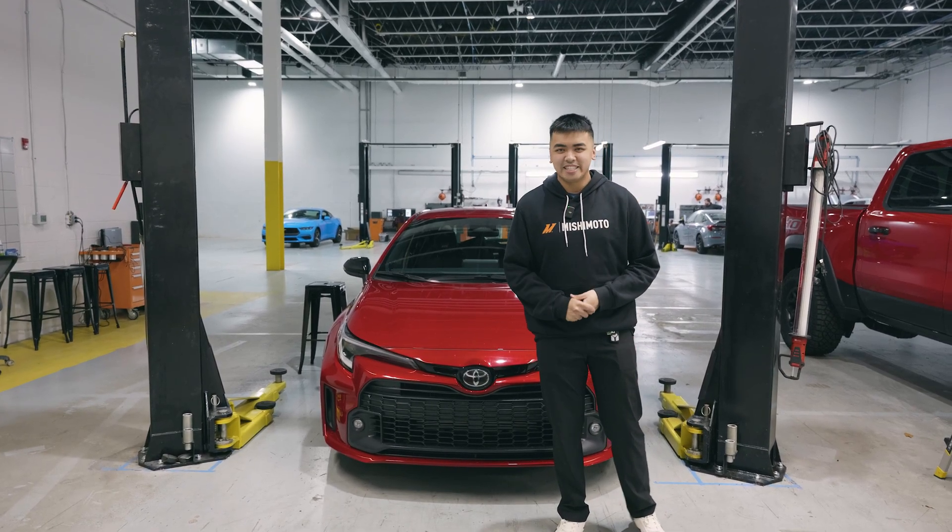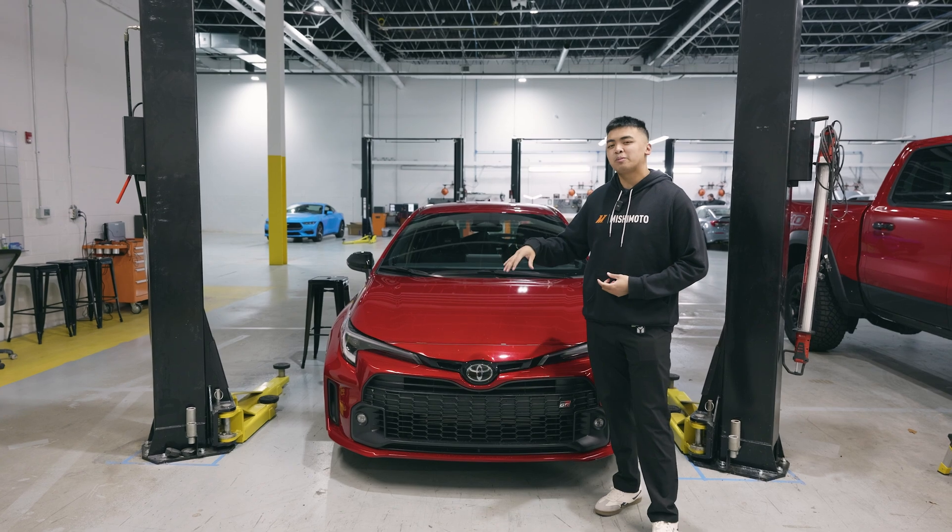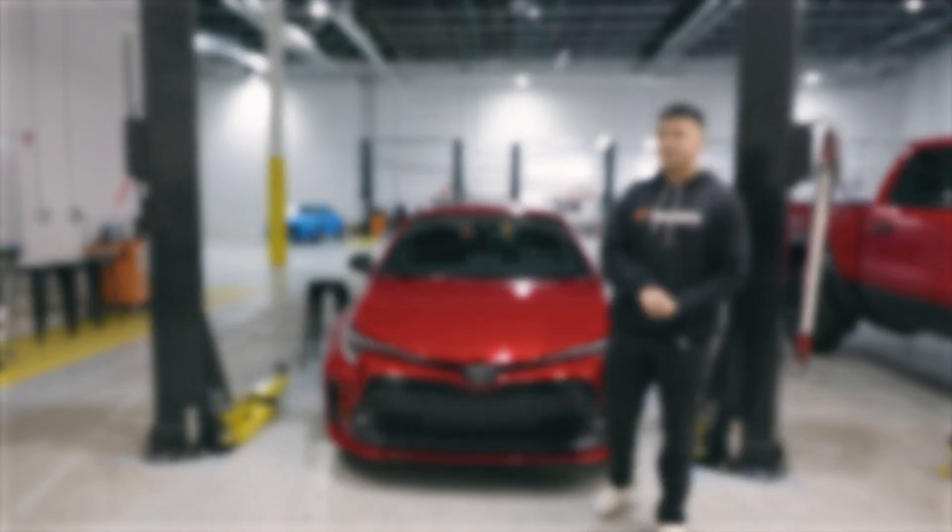What's going on, guys? Welcome back to the Mishimoto channel. In this video, we're going to show you how to install our intercooler pipes for the GR Corolla. So, let's get right to it.